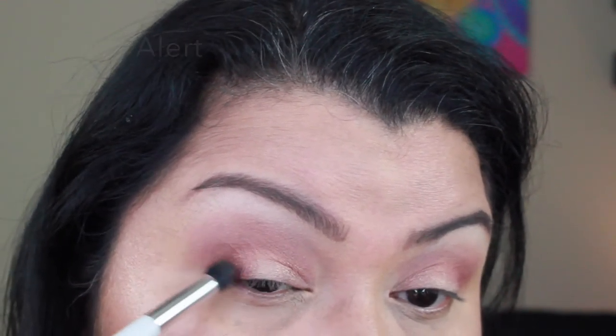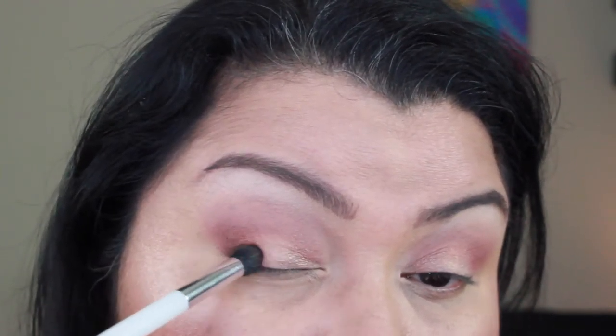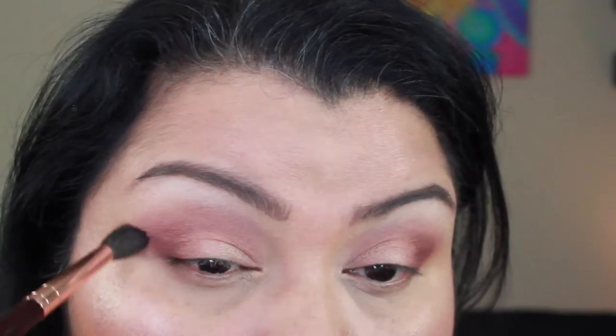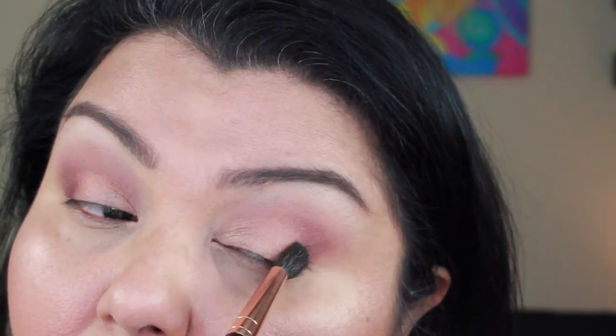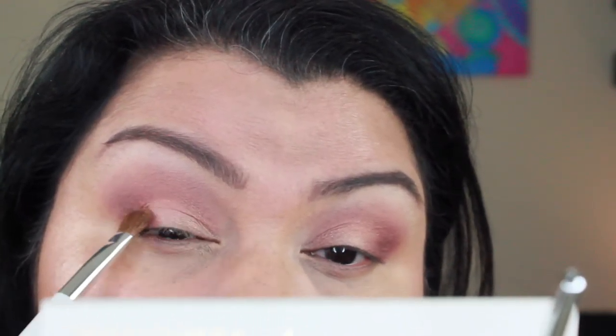Next I go in with Cute Alert in the outer V, working it in at an angle — not just dropping it into the crease but working at a slant. I wanted kind of a really blown-out diffused cat-eye look. I end up doing the inverted 7 and I really like how that turned out — it did a great job of deepening the crease. Then blending all of that out with a clean blender brush — I believe this is my Charlotte Tilbury blender brush. Then adding a little more Cute Alert since I lost it in the blending, and more Come and Get It on the lid to intensify it.